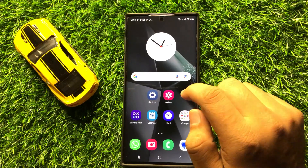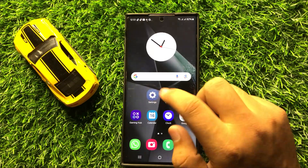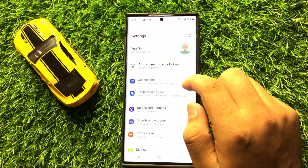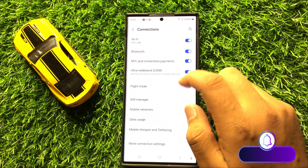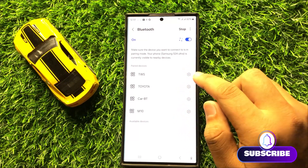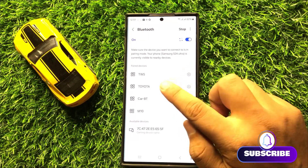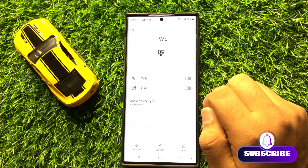After restarting, if you are still facing the problem, the next solution is to open Settings, then tap on Connections, and from there tap on Bluetooth.